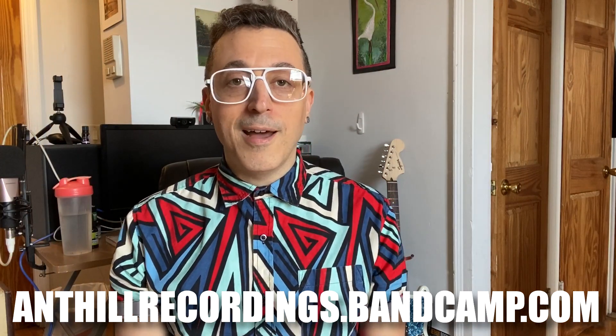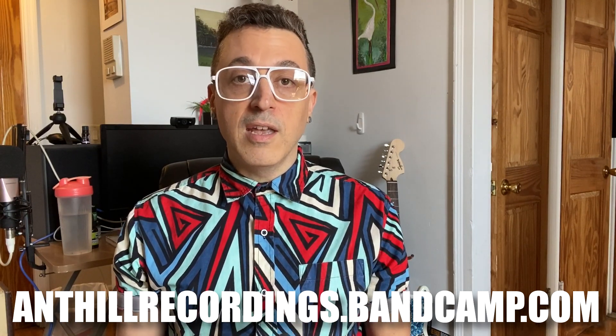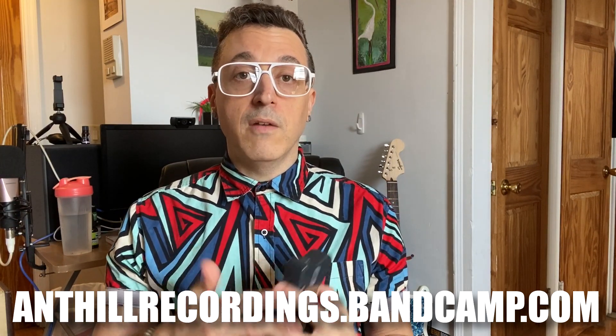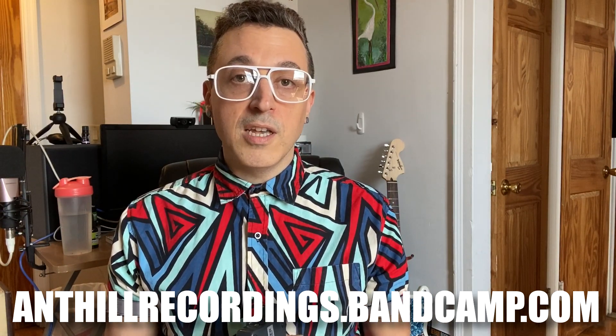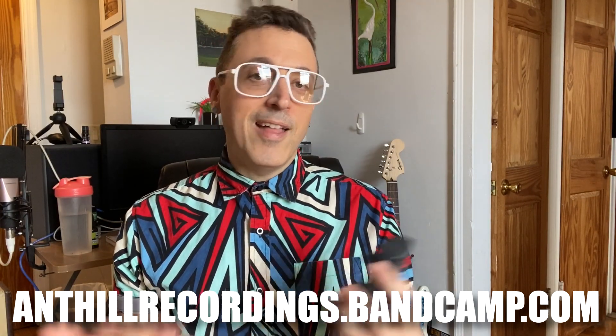You can kind of use it as a clean amp and then plug in effects and use those as your distortions and things like that. Before we get started, I just wanted to mention that if you like these kind of videos and find them useful, the best way to support what I do is by going to my record label at anthillrecordings.bandcamp.com. You can now become a VIP member there and get all the releases — 67 back catalog releases plus everything new in the future — included in the VIP membership for only $40 a year.